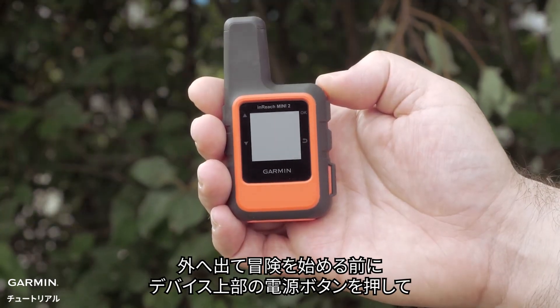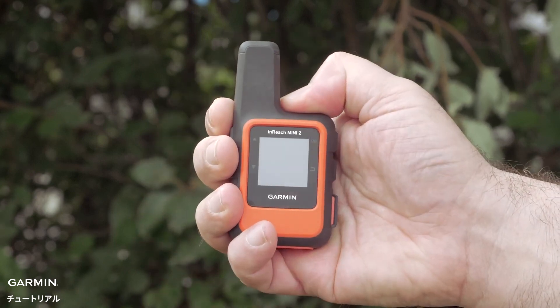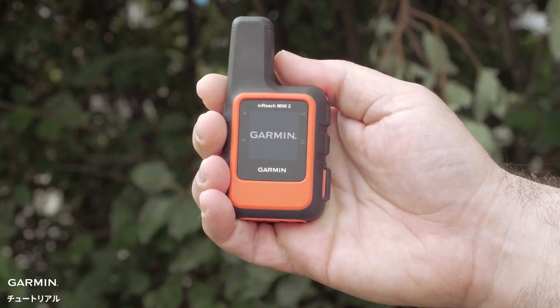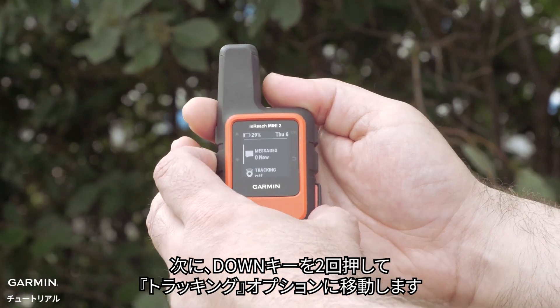When you're ready to start your adventure, turn your inReach Mini 2 on using the power button on the top. Then press the down button twice to get to the tracking option.